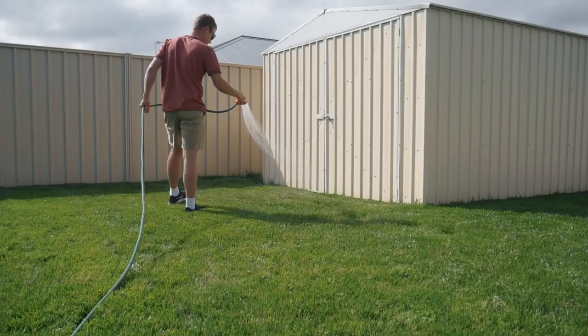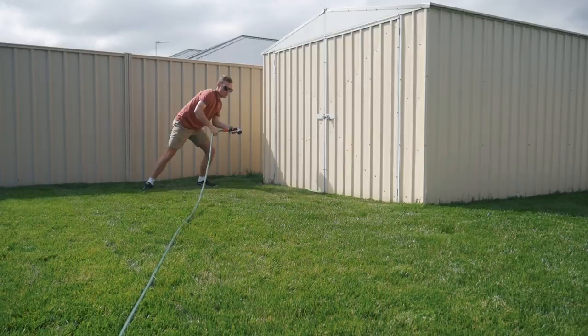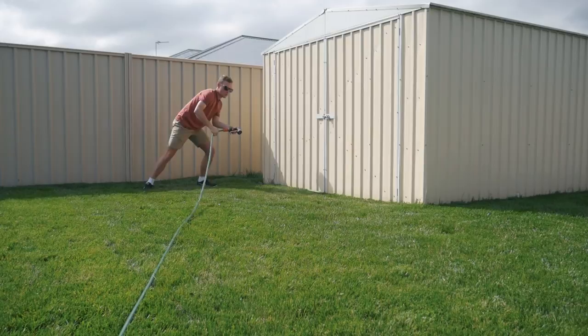Sometimes your sprinklers won't hit every single area in your backyard, especially with a bigger yard where it's hard to get coverage everywhere. What I recommend is just hand watering those sections with your hose. I do that myself in front of my shed where the sprinklers don't quite reach. It's easy to do — at least you're not doing the whole backyard by hand. If you've got a smaller backyard, you could get away with hand watering the whole thing or using a smaller impact sprinkler.